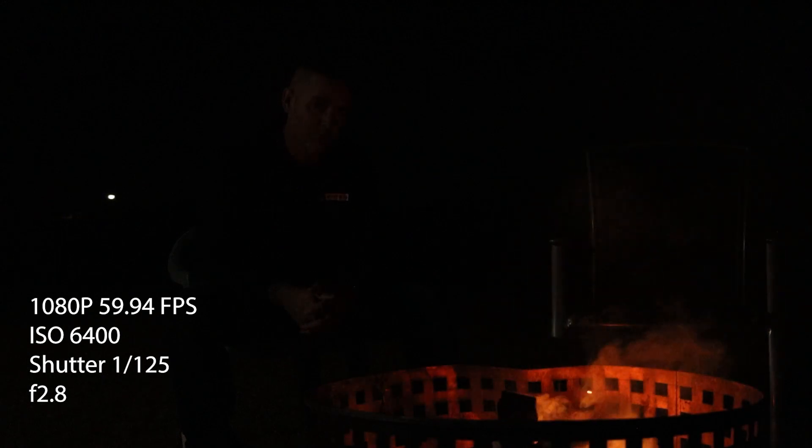At ISO 3200 in 1080p 60fps you really can't see anything. Going to ISO 6400, you can now see the fire pit and the empty chair, but it's still really hard to make out my face. At ISO 12800, you can see me but it's still really dark. I think that's where it ends for 1080p 60fps in very low light — you're not really going to want to shoot at 60fps in extremely low light, so go back to 24fps.